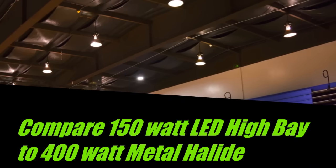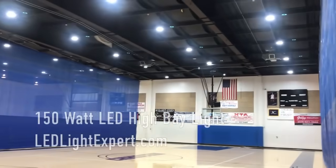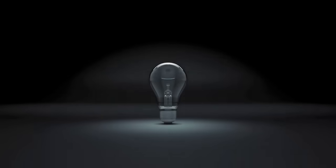If you have questions on replacing a 400 watt HPS or metal halide light with an LED light, please call us at 674-9420.